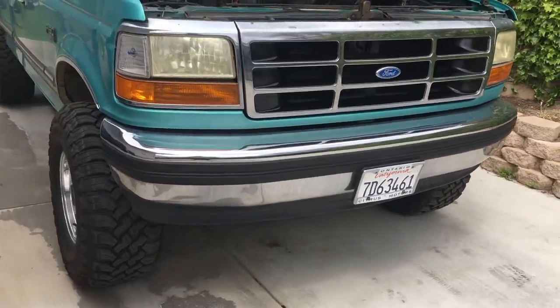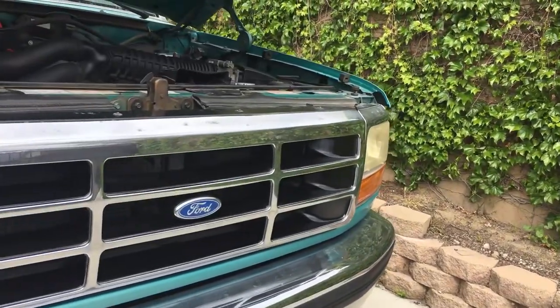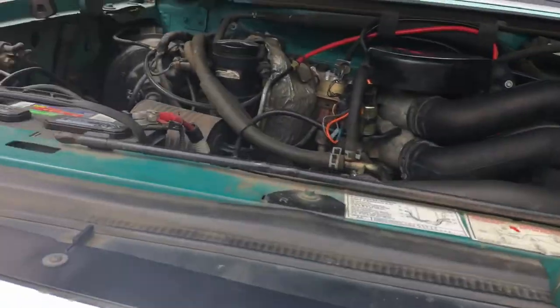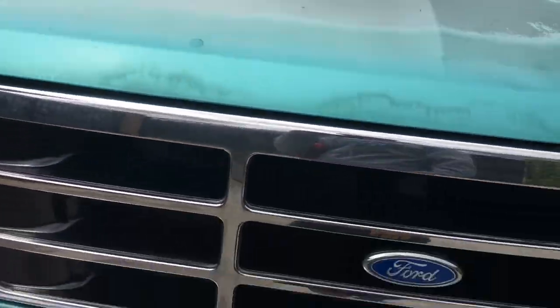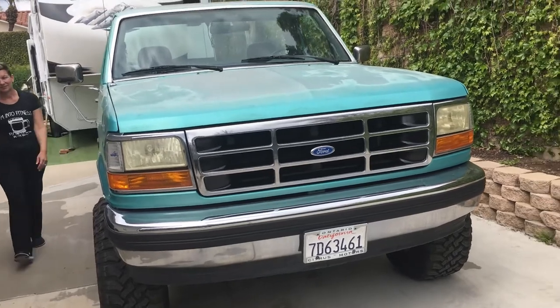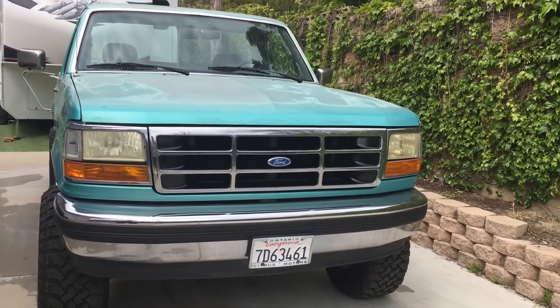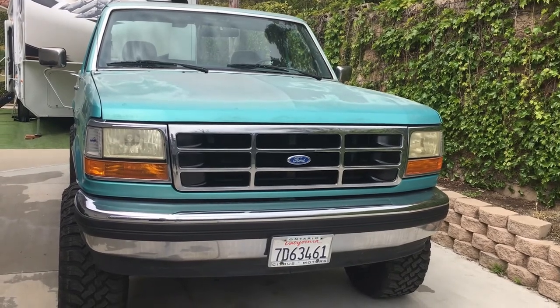That looks pretty badass. Hey hon, do you think this looks badass now? Oh man, it's like a new truck, hon. That looks really good. Team shabby, huh?